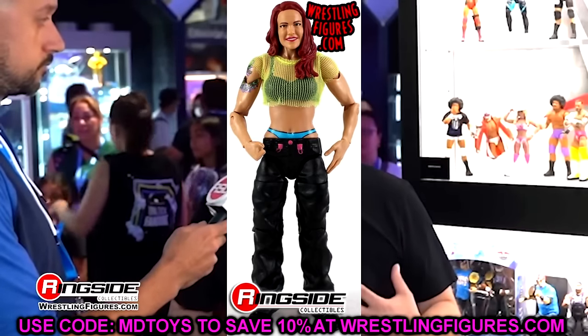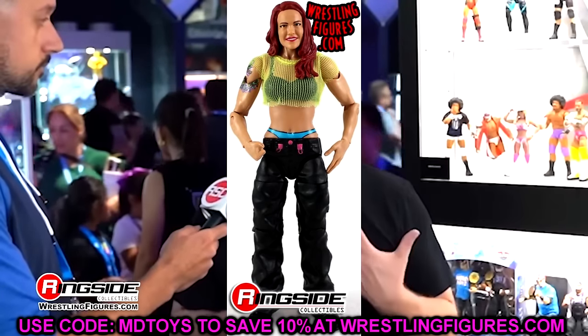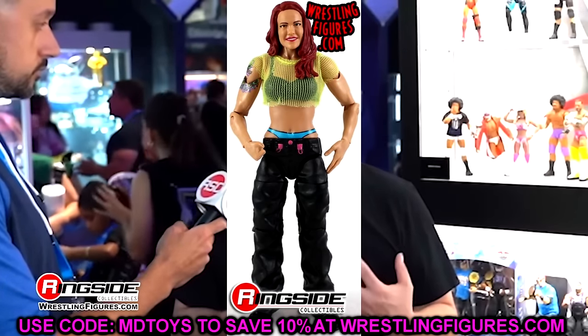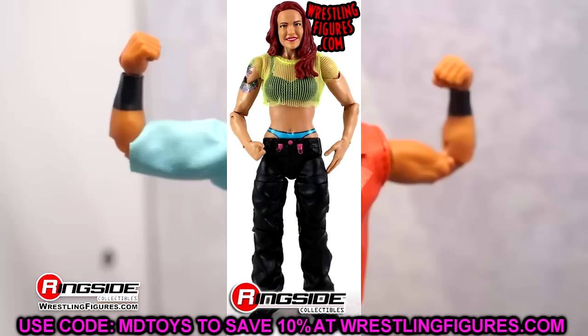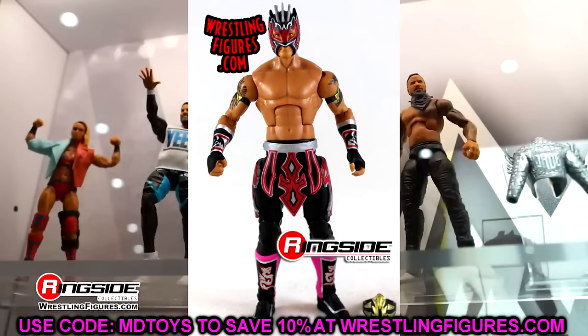Elite 41, I went with Lita. Just a really good figure overall — similar to the Trish Stratus, it has single-jointed knees and arms, but everything else: the details you get, the mesh shirt, the paint detail, even the little pink clips on the pants. Solid head sculpt for the time. Just a good figure overall. Elite 42, I went with Kalisto. Not a very good wave overall — you had Terminator Triple H, you had the Nasty Boys — but I think Kalisto overall was better in terms of everything considered.